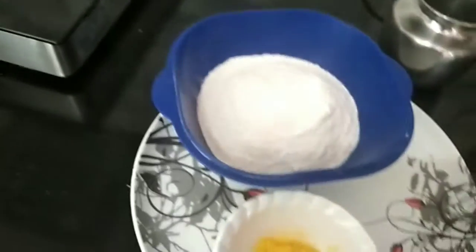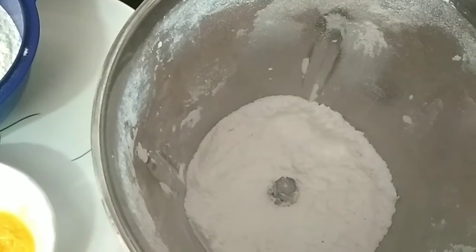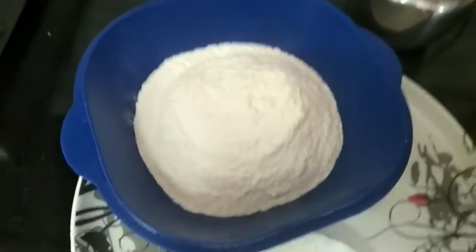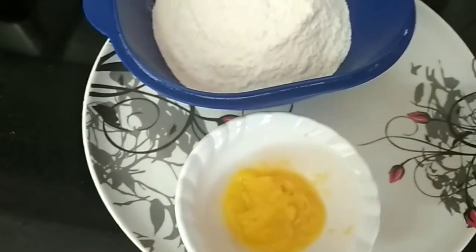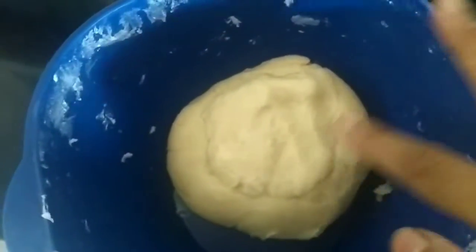With pepper, then add the butter and pepper, then mix it all together.